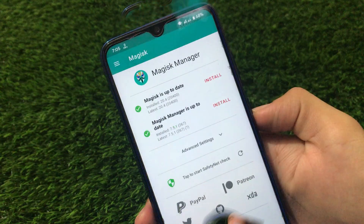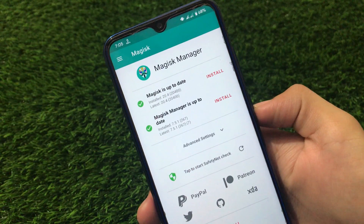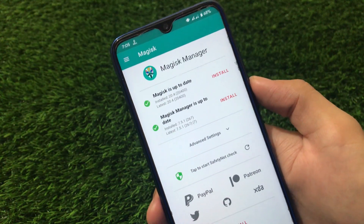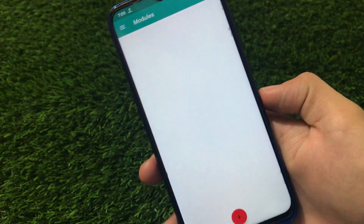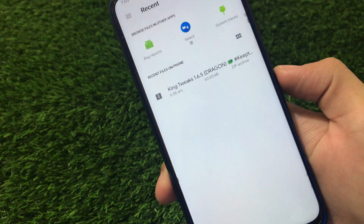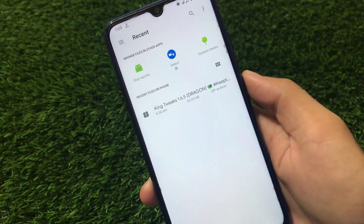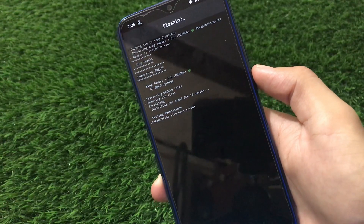This is a Magisk module, so you must have Magisk installed. In my case I'm on the latest Magisk 20.4, but you can use 20.3 or any other version. Go to your module section, click on the plus icon, allow the permission, and here we have the tweak called King Tweaks 1.6.5 Dragon. Just click on it and it will start flashing — it will take some time, so just wait.